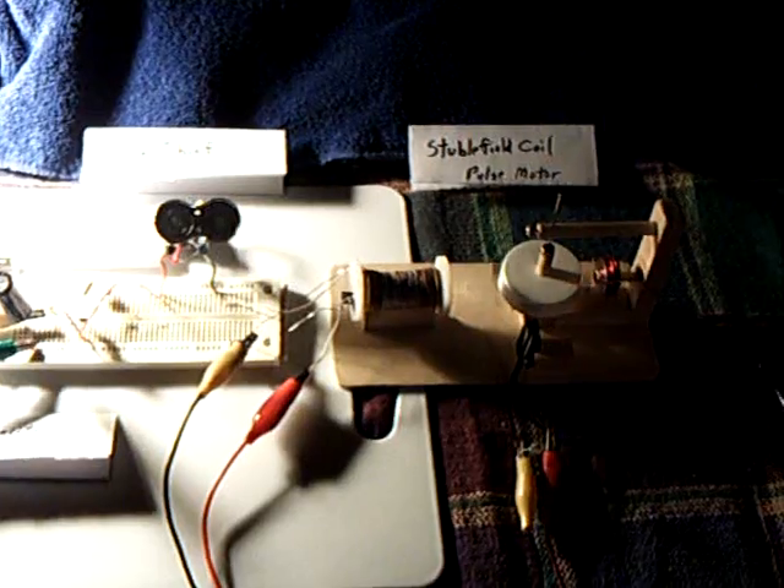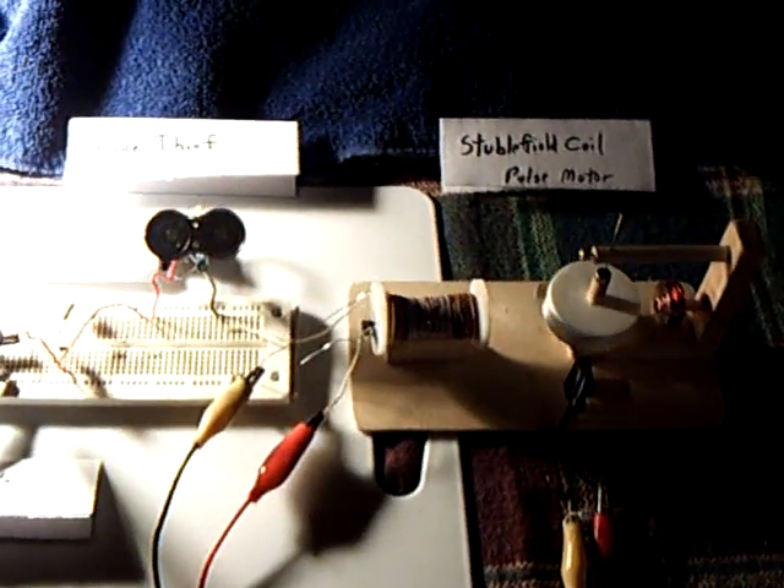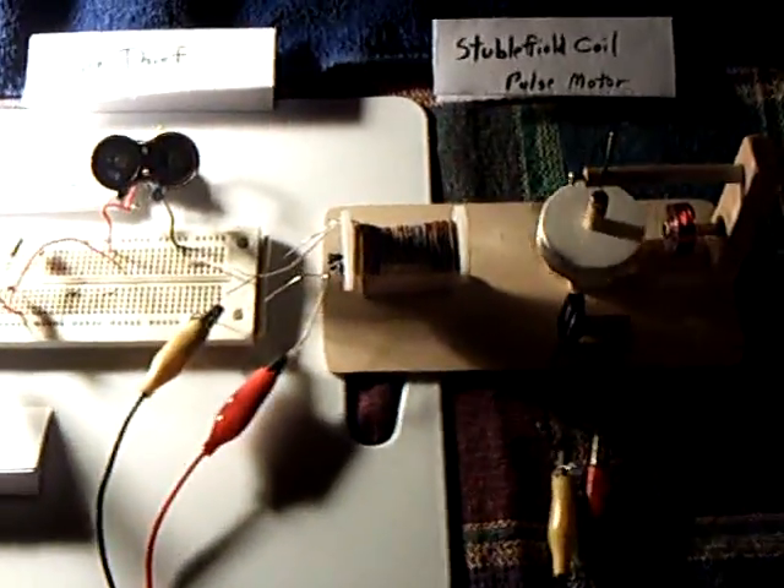I've got something a little different tonight. I've got a chain of several of my projects put together to show what I've been working on, trying to connect the dots with what I've learned and studied on these different projects.